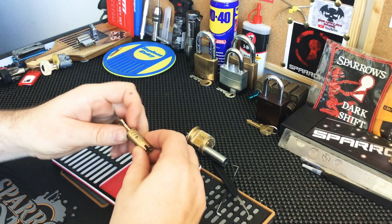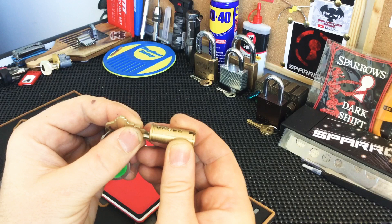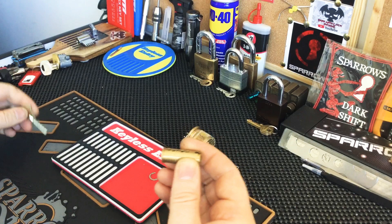Okay, just put that there. There are the key pins — you can see there's a bit of trickery going on there, maybe some pin-in-pin action going on there too. Wow, interesting.